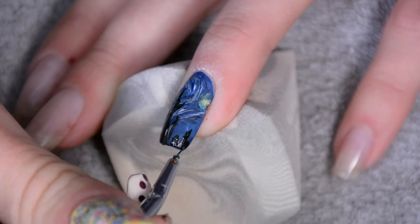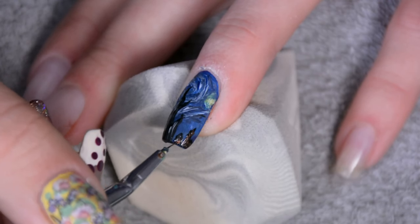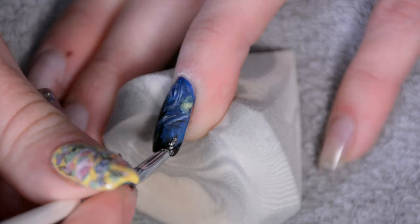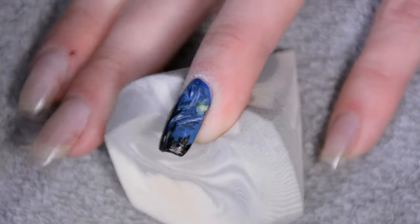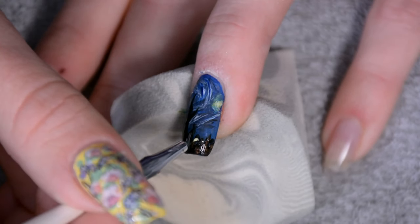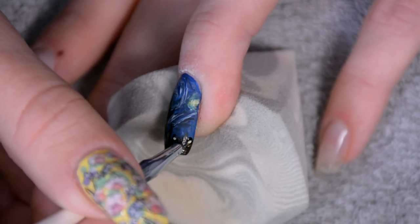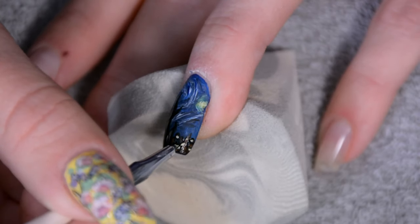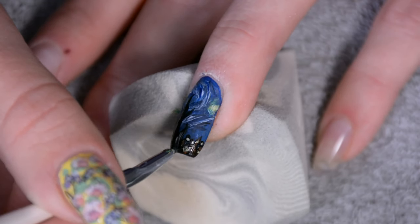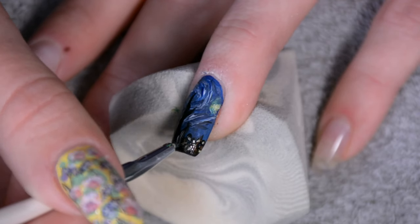The thing I found most challenging wasn't the mountain in the foreground or the village — it was the sky. If you're trying to get the effect where you can actually see the stripes of paint, the most important thing is to not go over it too often, because on a tiny nail surface I had a tendency to blend it too far so everything became one single blended color. As for the village, I did shrink it a little because there's so much detail, and my nail is just too tiny to show it and still have it look like a village rather than one big dark spot.